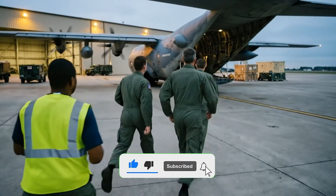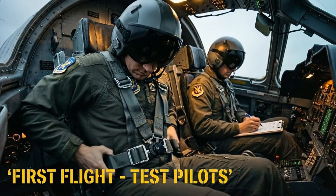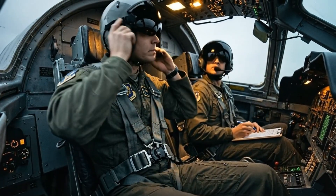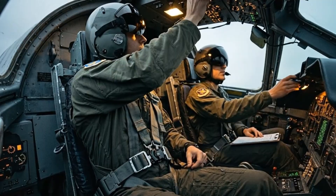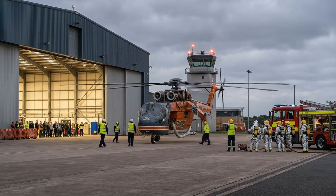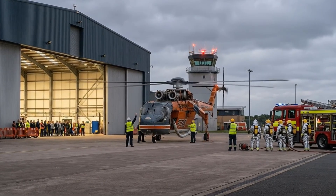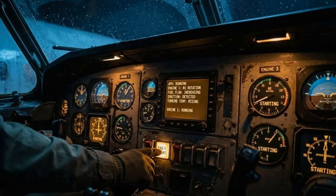Let's move. Radio check one, two. Loud and clear. Checklist complete. Avionics online.